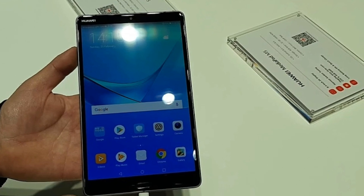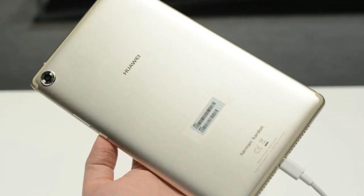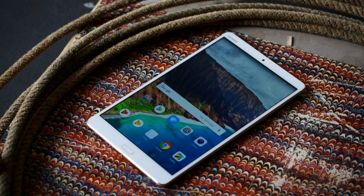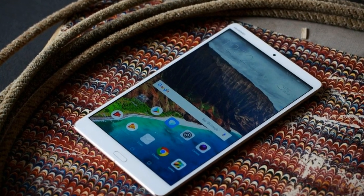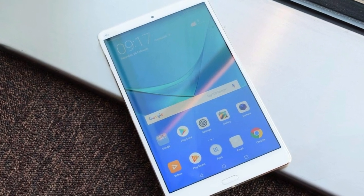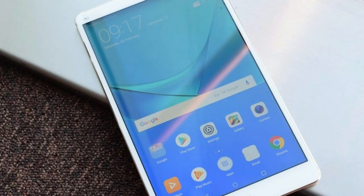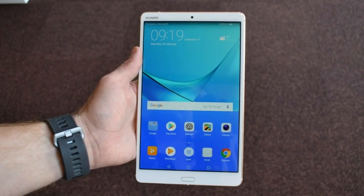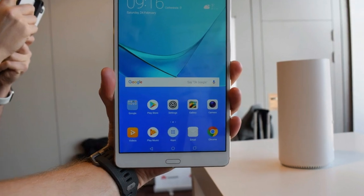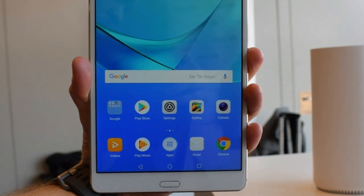The lozenge-shaped fingerprint scanner stays below the screen on the front. It comes in two colors — champagne gold and space grey — and brings everything up to date by replacing the micro USB port with a reversible USB-C port. Unfortunately, as with many recent phones, the MediaPad M5 ditches the traditional headphone jack and bundles an adapter in the box. It isn't a deal-breaker, but adapters are annoying, especially when you lose them or leave them behind.